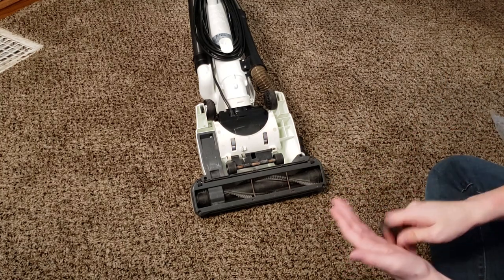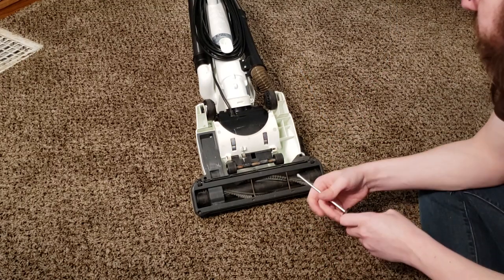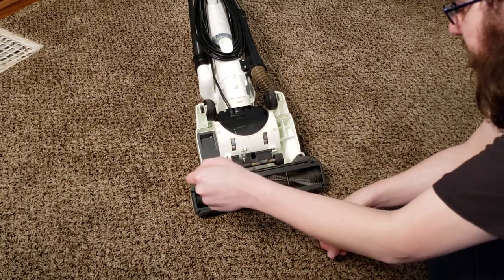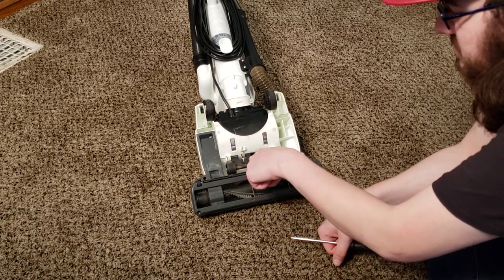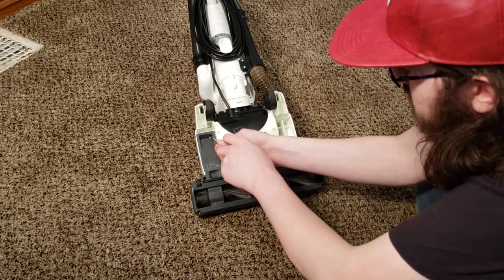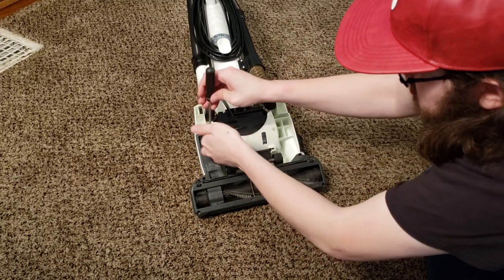We're going to need a Phillips head screwdriver for this. We're going to remove all the screws — there are six screws on this machine. One here, three here — this middle one is kind of hard to see but it is down in there — and then two on the perimeter. So we're just going to go ahead and remove all these screws with a standard Phillips head, I believe number two Phillips.